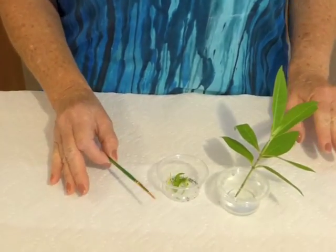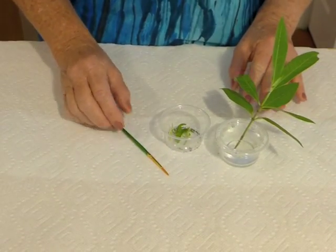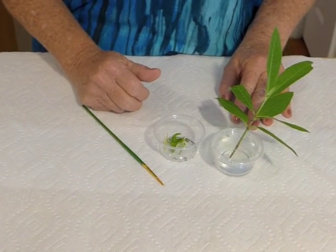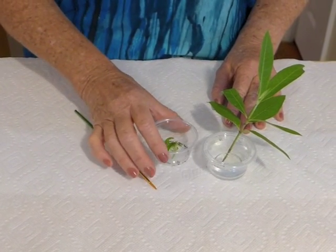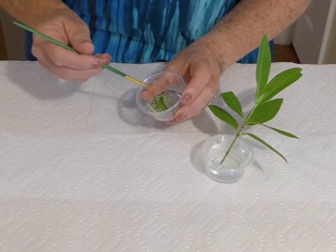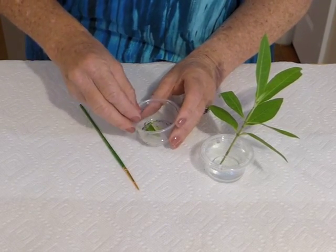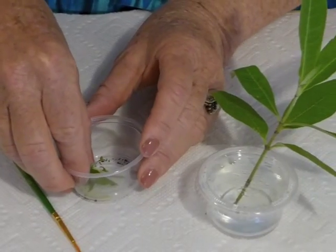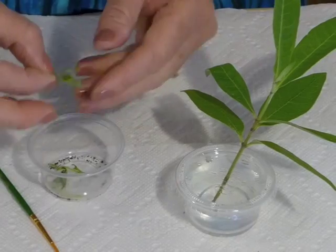Before I work with Monarch Caterpillars, I always wash my hands with hot soap and water and I start with a clean surface. I like to lay out white paper towel because if any of the caterpillars fall, it's easy to find them. I have some 2nd Instar Caterpillars that have pretty much eaten most of the milkweed cuttings I have in this cup and I want to encourage them onto the new leaves.